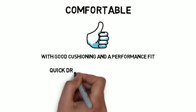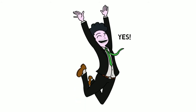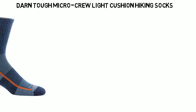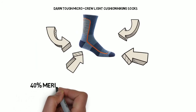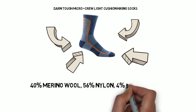There is a hiking sock that performs well in all those categories, and it's the Darn Tough Micro Crew Light Cushion Hiking Sock. The Darn Tough Micro Crew is a thin, lightweight sock that performs exceptionally in warm weather, with a 40% micro-wool blend that is soft and comfortable against your feet. This premium merino wool blend wicks moisture off your feet well, is thin and breathable, and dries quickly.